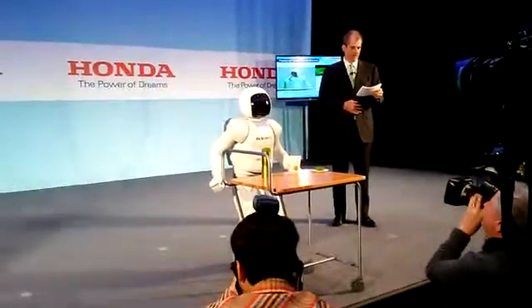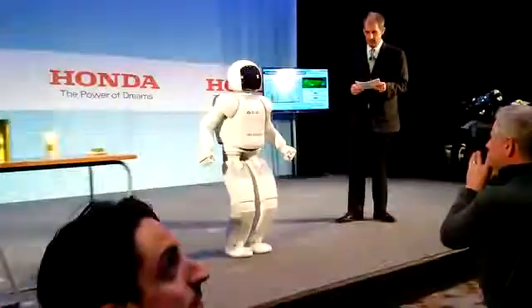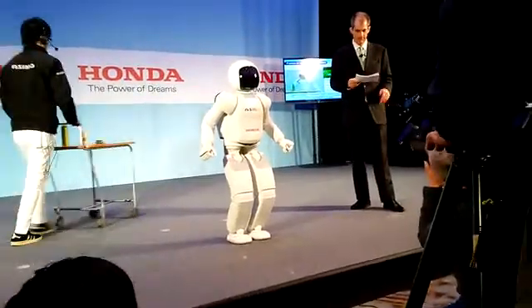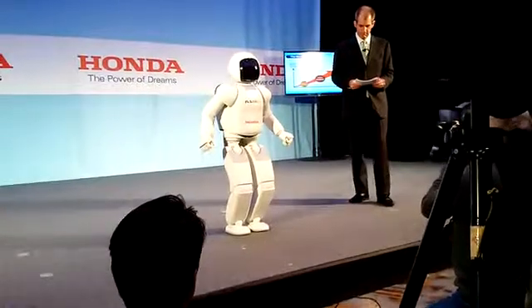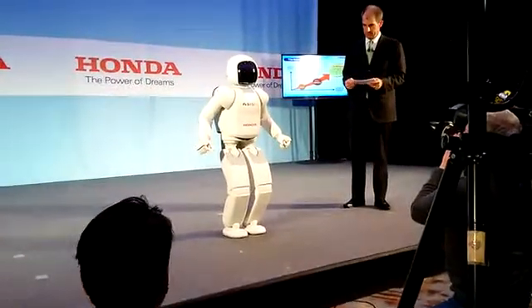Another huge advancement is in the area of communication. For Honda to achieve the ultimate goal of Ossimo being used in a home-based setting to help people, communication has been a critical part of Ossimo's development. Since 2002, Ossimo has been able to verbally communicate with others. Hello, everyone. Nice to meet you. Thank you for coming today.